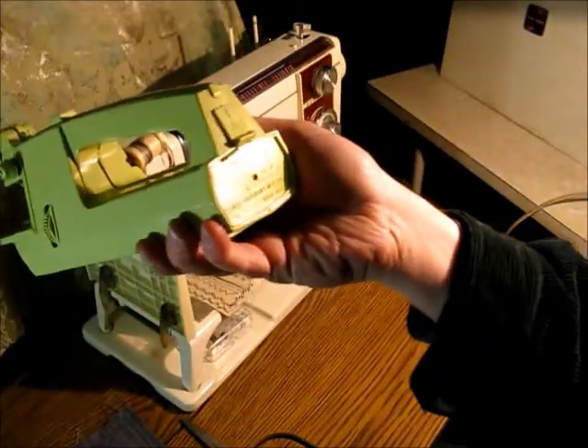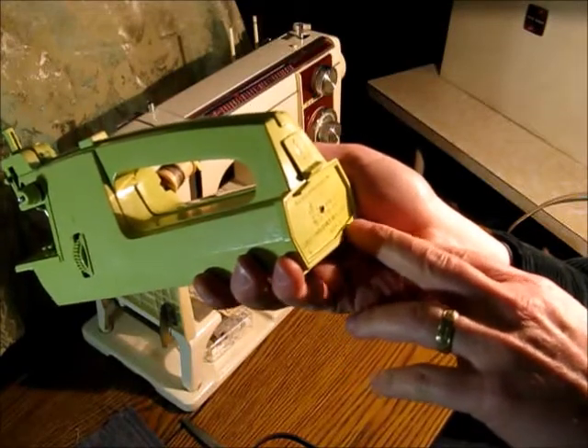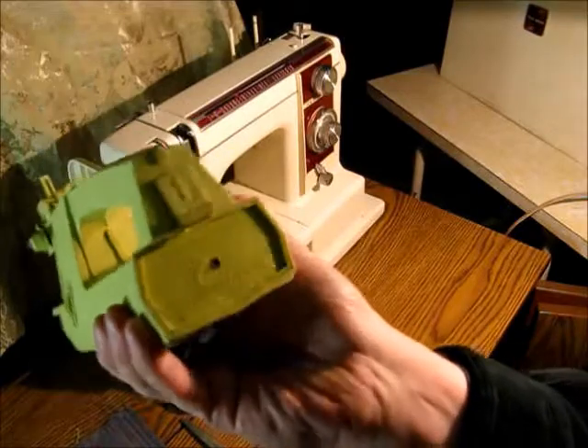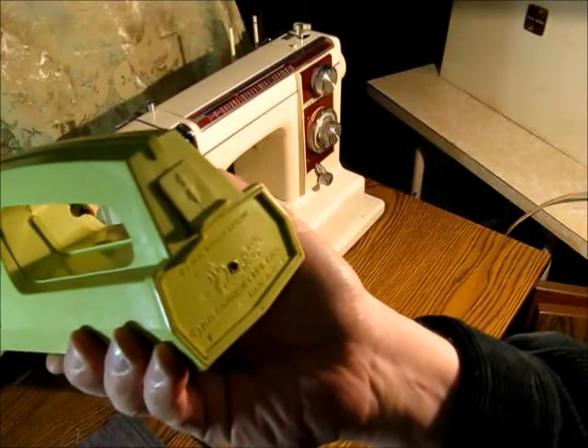It says copyright 1973 Southbury Manufacturing Corp., made in USA. I don't know if you can see that. It's got a couple of U.S. patent numbers on it.